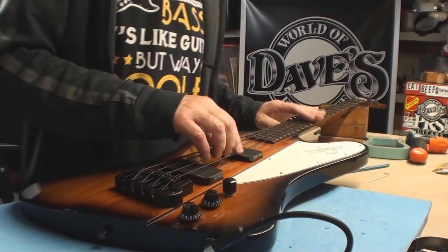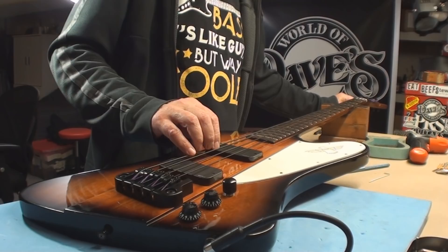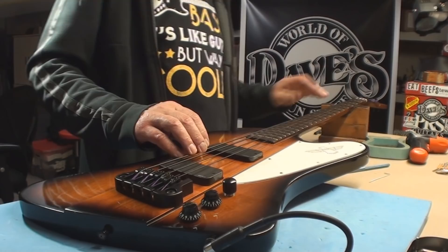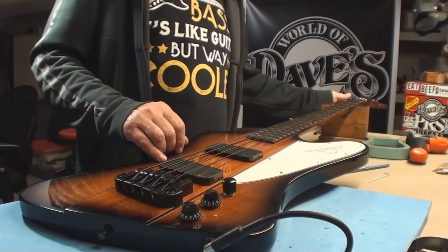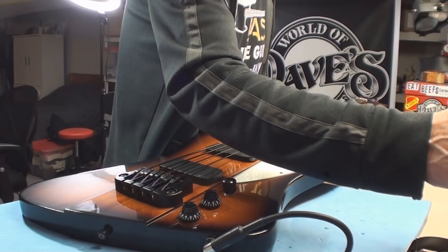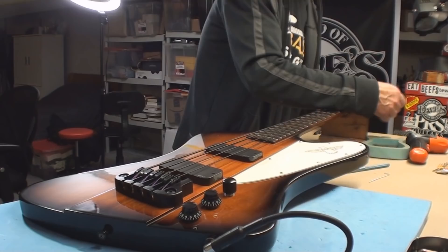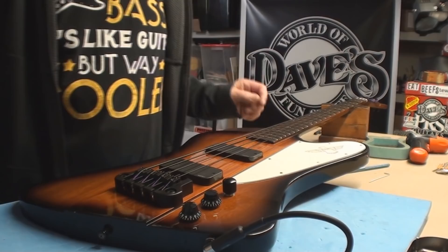I'm going to retune. Now we'll do the pickup height and the intonation. What have we got for first fret action now that I've got things where they should be? That's right where it should be. Beautiful. No muss, no fuss.